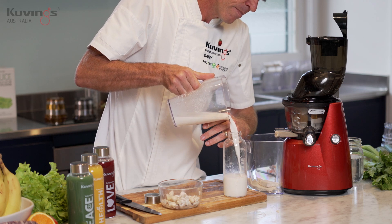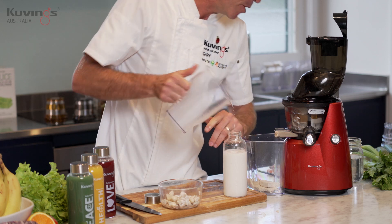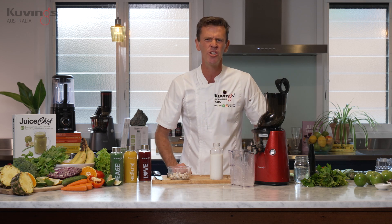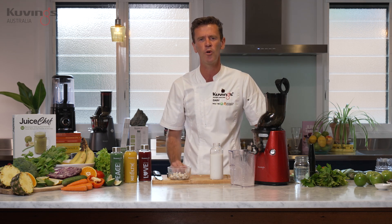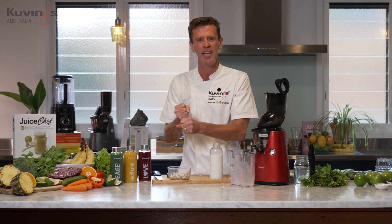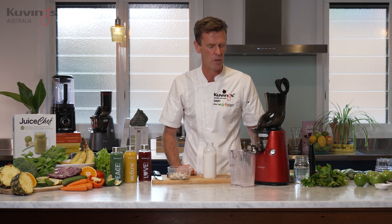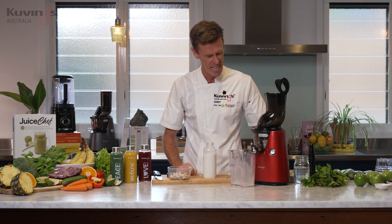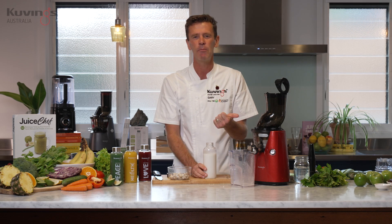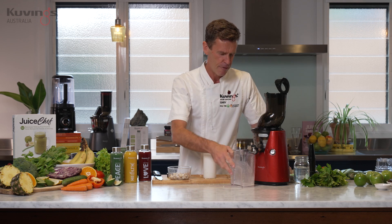If you've made nut milk at home before, most people use a blender or food processor to blend it all up and then have to use a nut milk bag to squeeze out the milk, extracting it from the pulp. When you use a cold pressed juicer — the Kuvings one specifically — it's already got the strainer in there for you. So when you're making the milk you don't need the nut milk bag or all the extra work to squeeze out and get your final product.